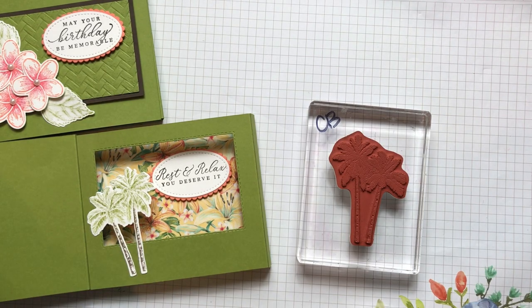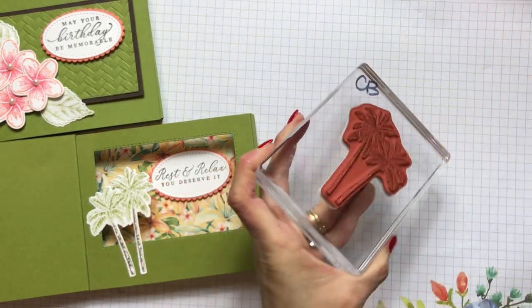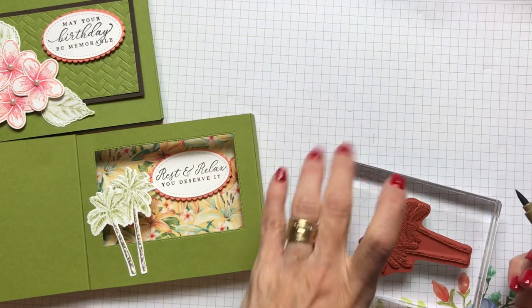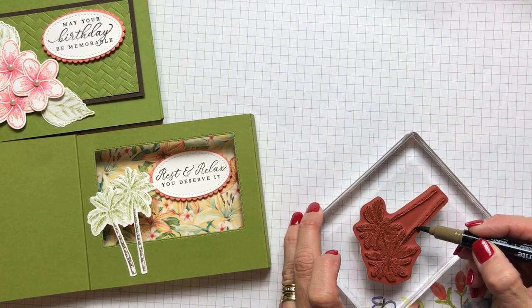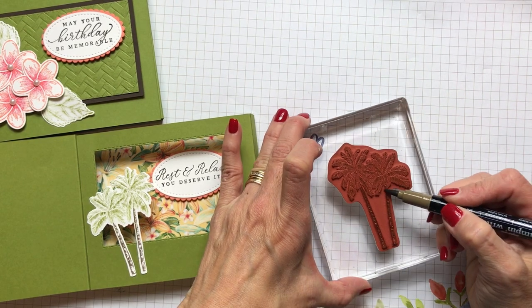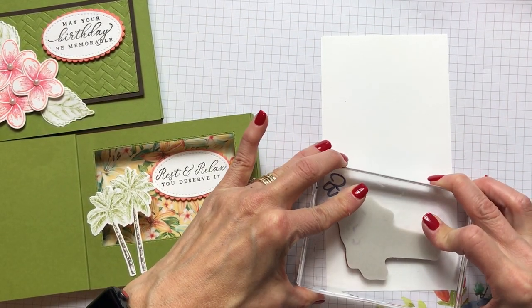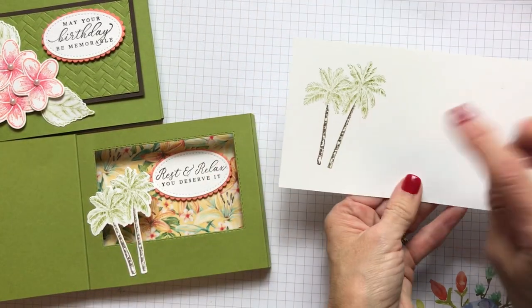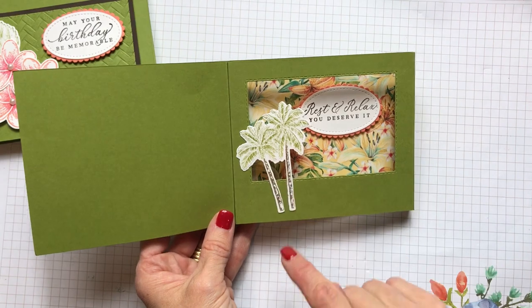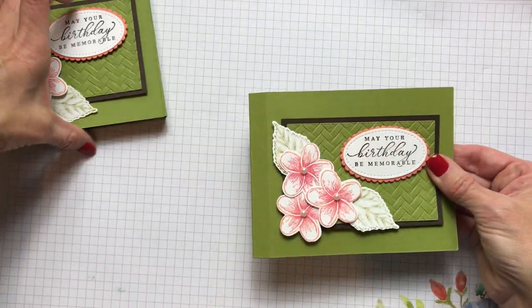To color the palm tree, I took my old olive ink and inked up the palm fronds. Then I took the brush side of my early espresso ink directly onto the red rubber without removing the old olive, and stamped it on paper. That gives you an early espresso trunk and old olive fronds in one stamp, creating a two-tone effect. It's really pretty. You open that card, enjoy the inside, and could also add something else there, then close the card, lay it flat, and it goes right into your envelope.